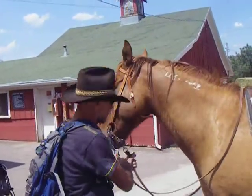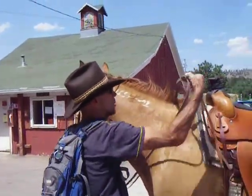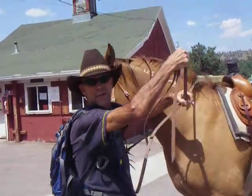What we're going to do is get the horse ready to ride. You want to get a hold of the reins so it doesn't take off galloping like a T-Bird did while I was doing.